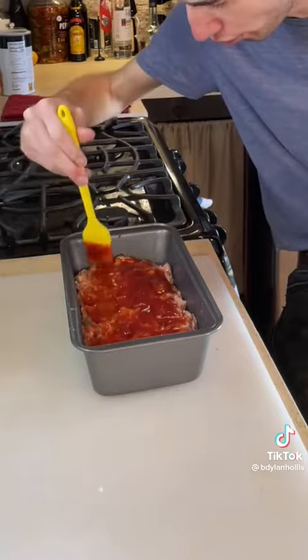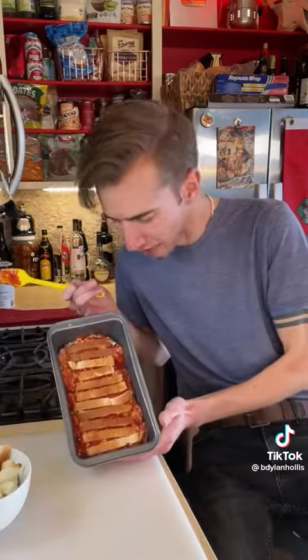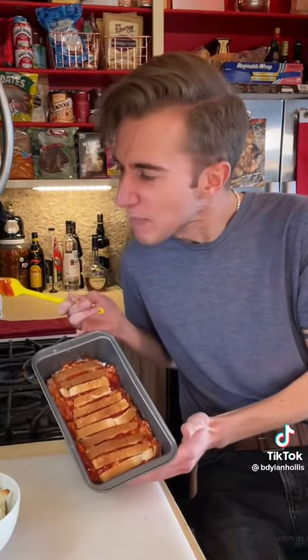Then we add ketchup. Press in the bread crusts — railroad track looking Union Pacific meatloaf. Finally, more ketchup. Bake this in a moderate oven for an hour.